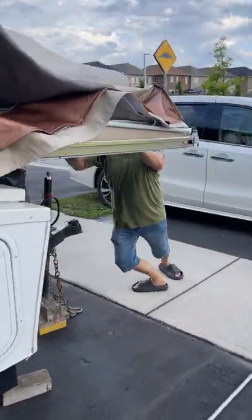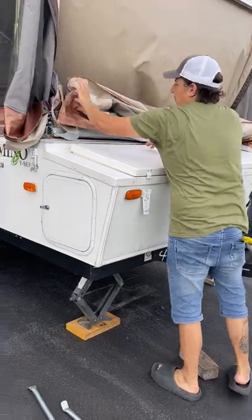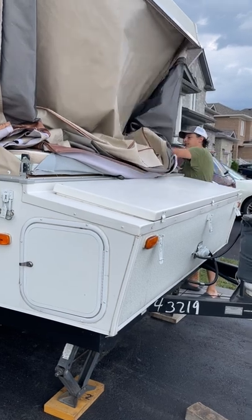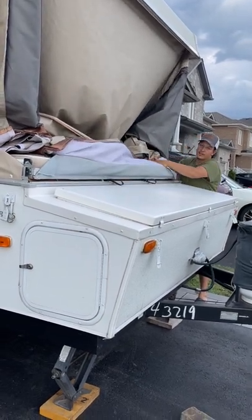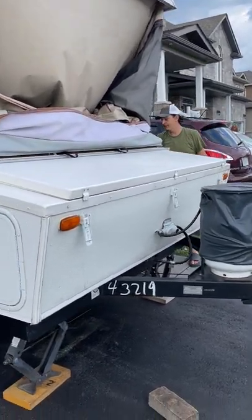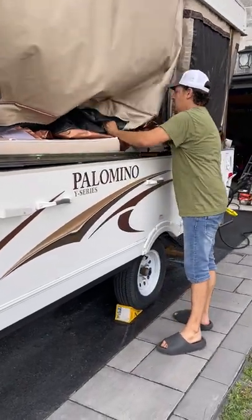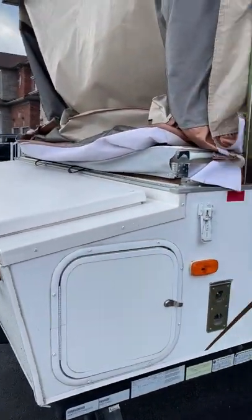Now we're going to push this bed in. Remember, you want to put the bump-out in first — the bump-out goes in first or else you'll never get the beds in. Fold all this in. To anybody I've sent this to that's renting: don't forget, you can call me as long as it's not in the middle of the night and I'll help you out. Here's the fabric from the bump-out — now that we have the beds in, just throw it in like this. We're all in, all the way around.